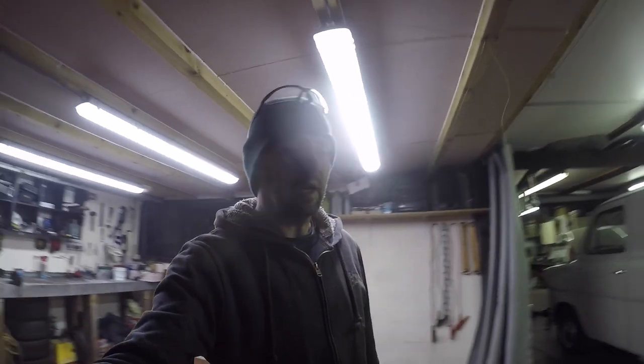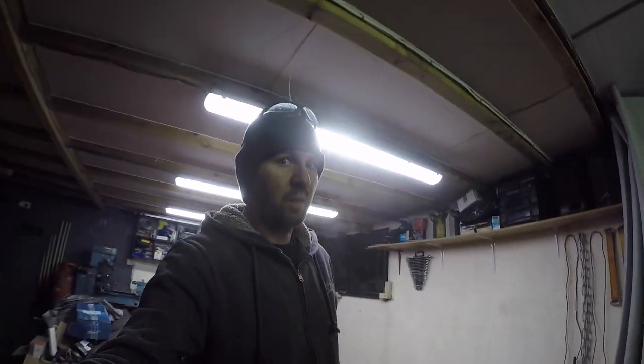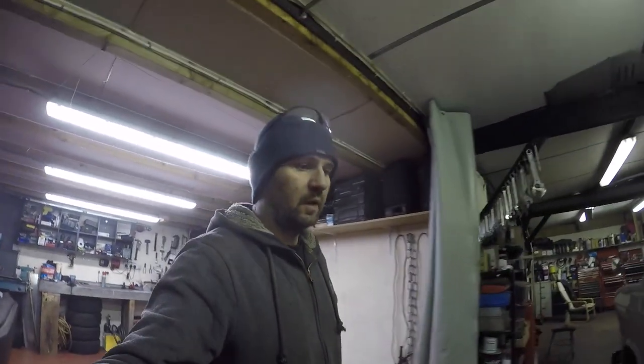What up YouTubers, Shinnydees in the house again. This is part 12 of the Ford Transit Mark One build. Last one you saw we got it running — well chuffed with that. So just carrying on from that, doing the air intake at the minute.